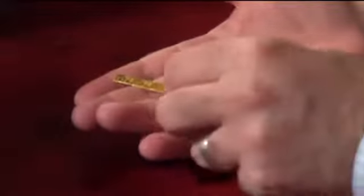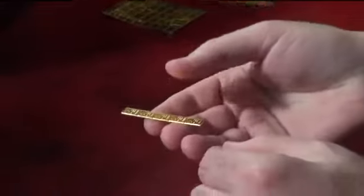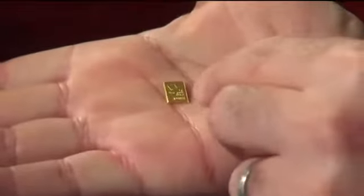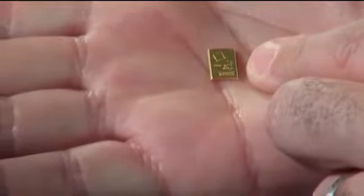This little strip right here all by itself is worth $250. As you want to spend this little strip, you can break it down further one at a time. I'm just going to snap one off — bend it a little bit, and bend it again the other way — and now I've broken off one little chip. You can see in my hand just how small this little piece is, but it's still — if you take a magnifying glass — you can see it's 0.999 pure, one gram of gold.